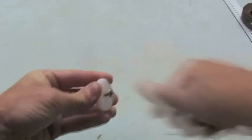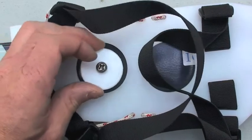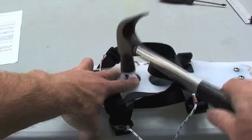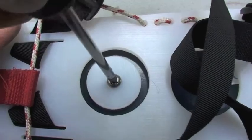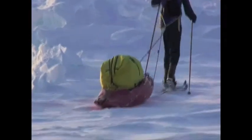Now insert screws vertically into the heel plates until they protrude 5mm or 1/5 of an inch. Center align the heel plates into the rear drainage holes and tap the screws to mark the drill holes. Drill and mount with glue. Allow glue to dry adequately before using your bindings.